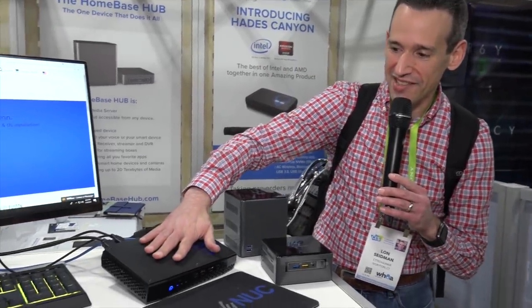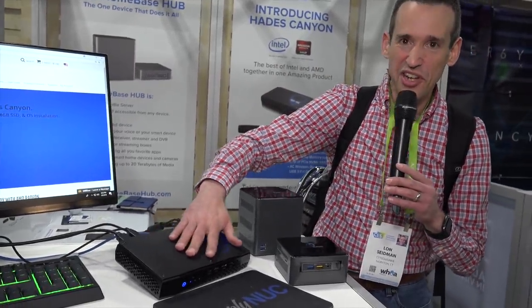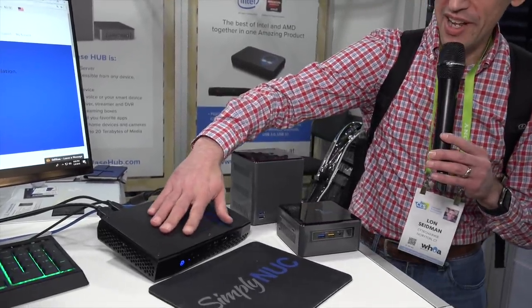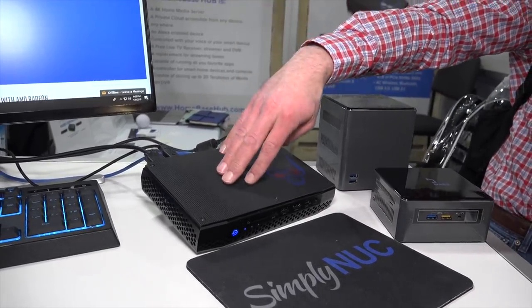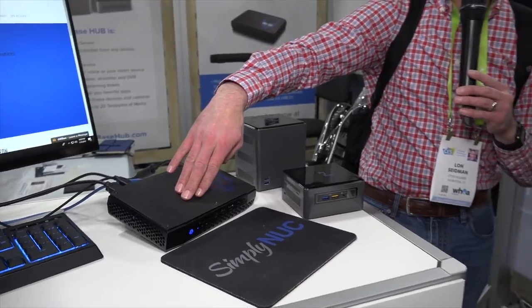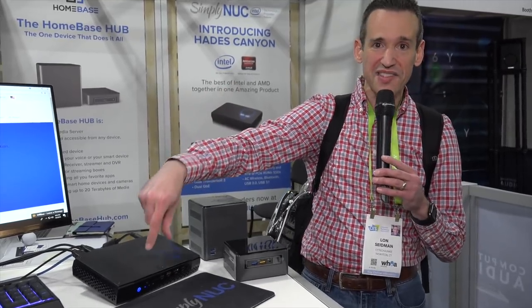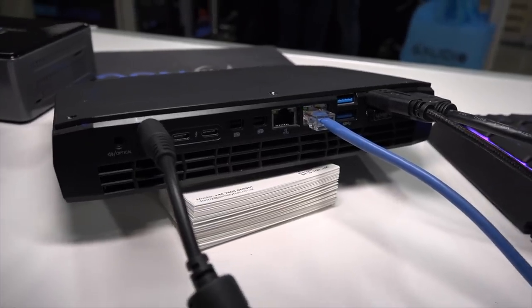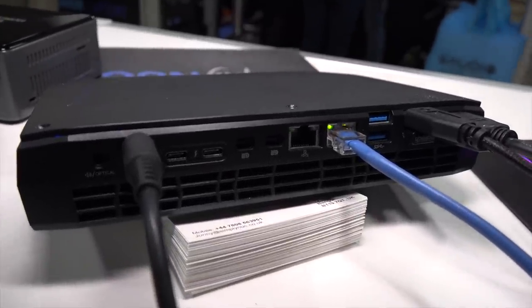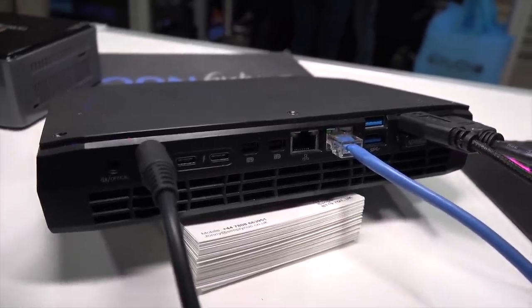What caught my eye is this beast — the new Hades Canyon NUC. This has the new hybrid Intel-AMD processor: an 8th-gen Intel i7 quad-core along with an AMD GPU on the same die. It's a merger of two competitors, and it's kind of cool. It's got a light-up skull, it's called Hades Canyon — really cool name. On the back it has two Thunderbolt ports plus dual LAN ports and a few others. It's VR-capable and I'm really eager to try one out.